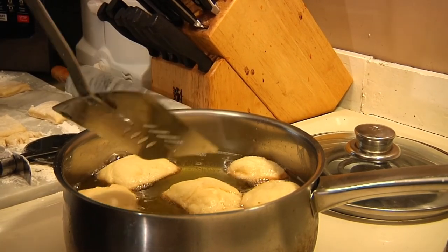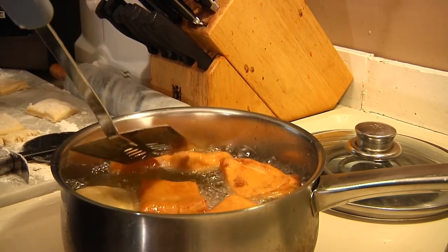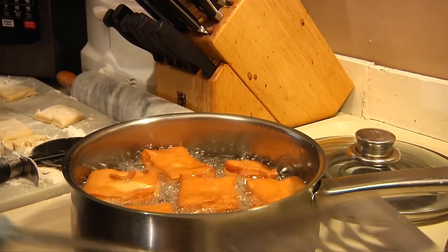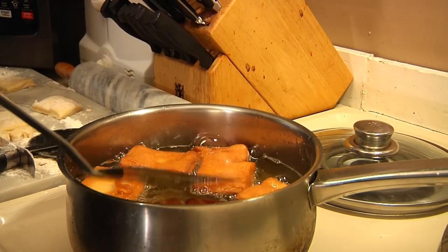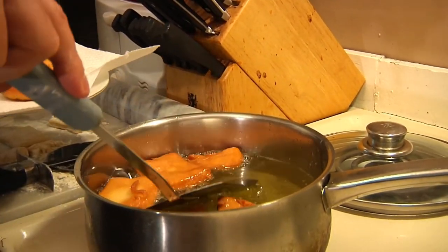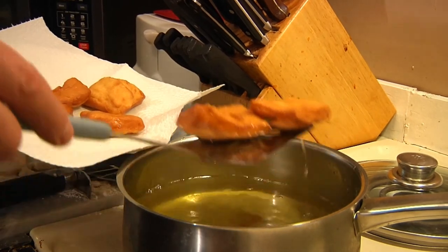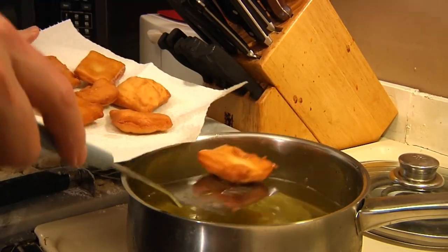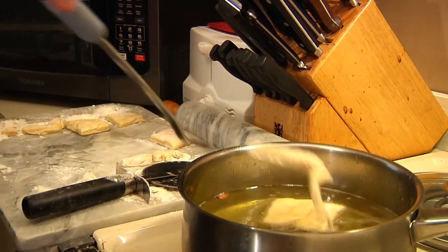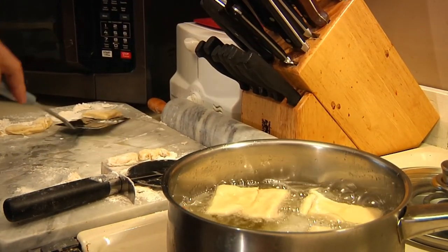With a 300-degree oil bath and three minutes, you should get something that looks like this. Roll them over, do the other side for another three minutes. Once they're absolutely perfect, put them on paper towels to degrease. I know these things look like they're soaking up all that oil, but they're not — they're almost impervious to it, so they'll be nice and fluffy on the inside. Continue with the rest of your beignets until they're all done.